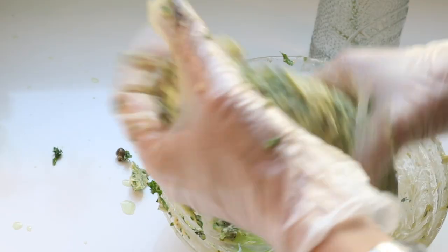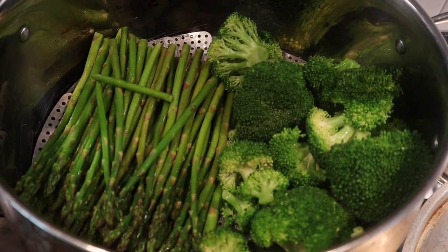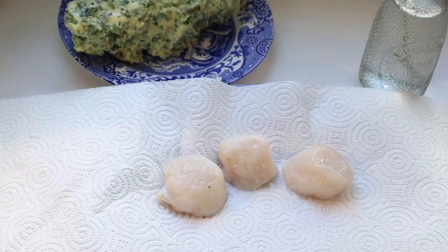I will leave all of the recipes in my corresponding blog post. Before I do the scallops, I'm steaming some asparagus and broccoli — the asparagus is for this meal and the broccoli is for a meal tomorrow. I like to combine tasks like that when I can to make cooking time easier the following day.